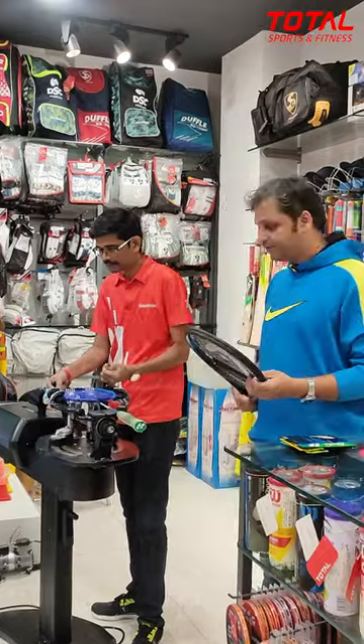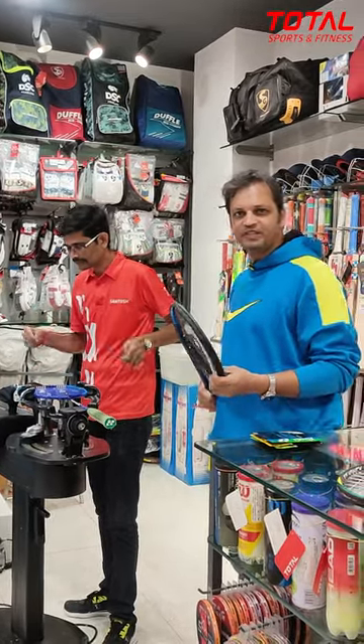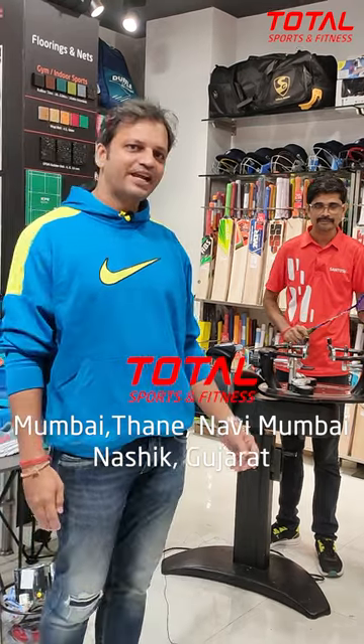In your game, it brings efficiency, control, and customization according to your playing style. Come to Total Sports and customize your rackets.